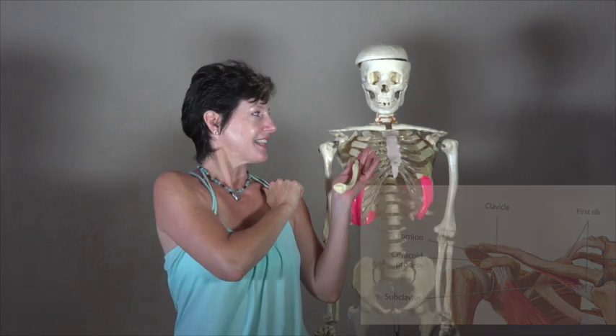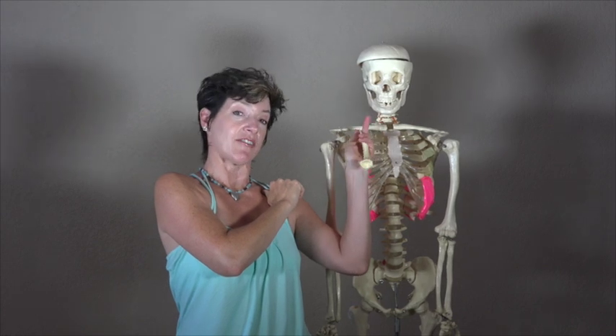Breathe. I am Krista Rippins with intelligentbody.net. This is Ed. This is his clavicle or collarbone.